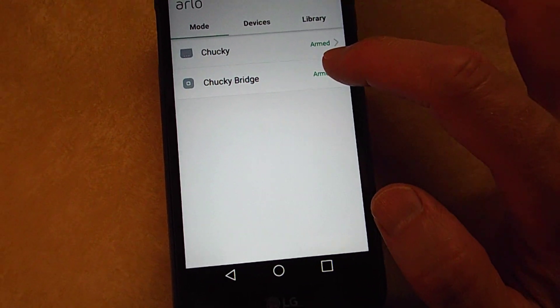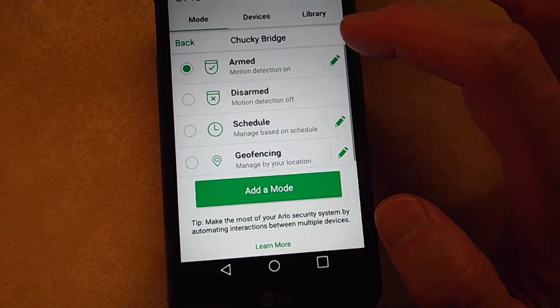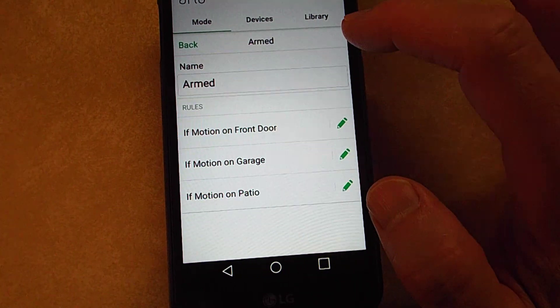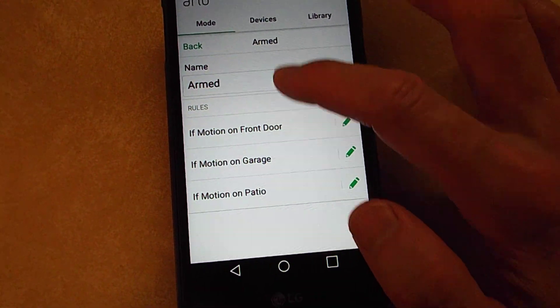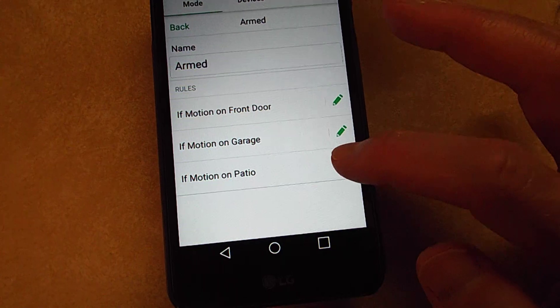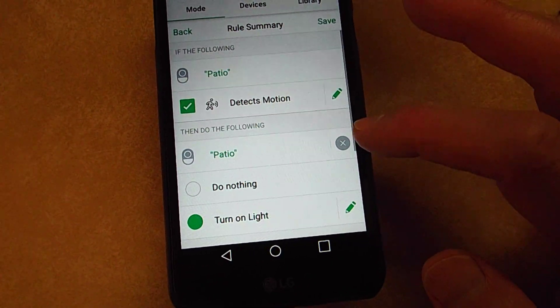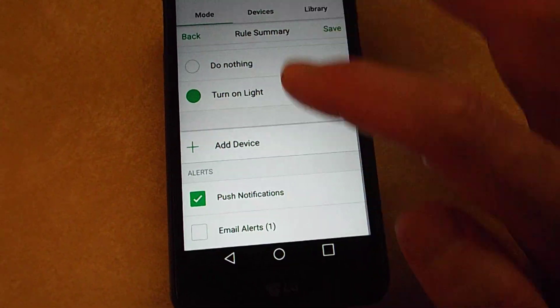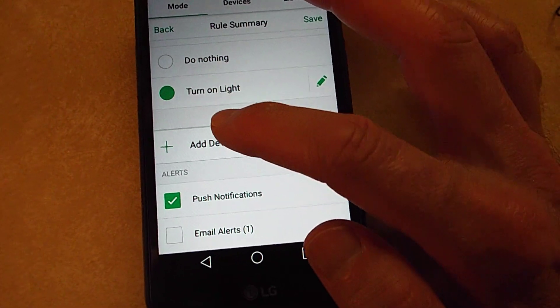So go to Armed where it says Bridge, then tap the little pencil by Armed. Then select the patio one and click the little pencil again. Scroll down and tap Add Device.